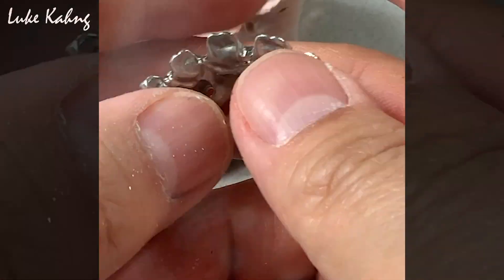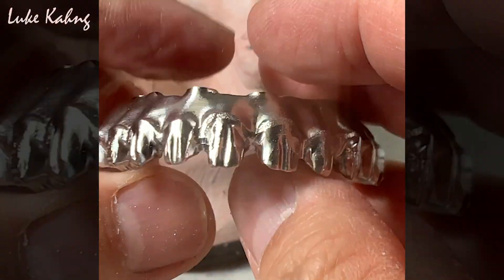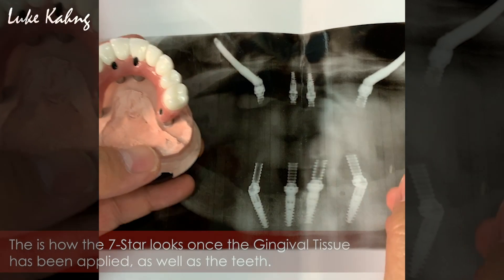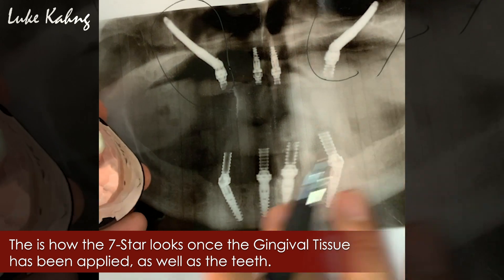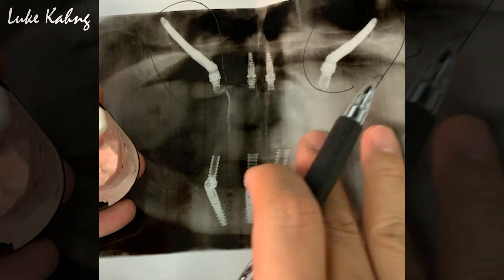Now we'll make the two-piece — coming up. This is a great inner picture with their implantologist. Beautiful job — top and bottom, eight implants.